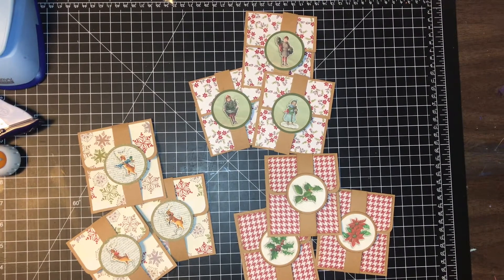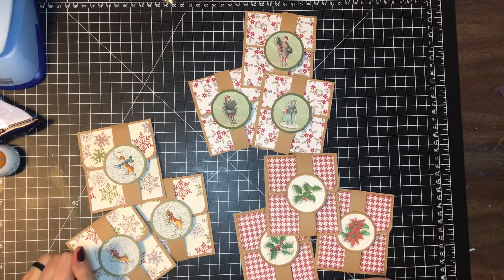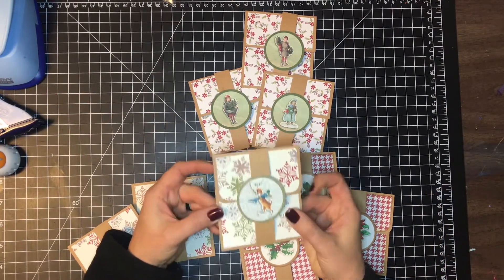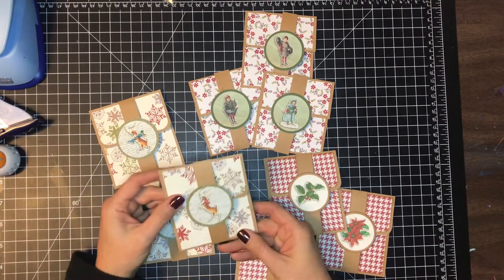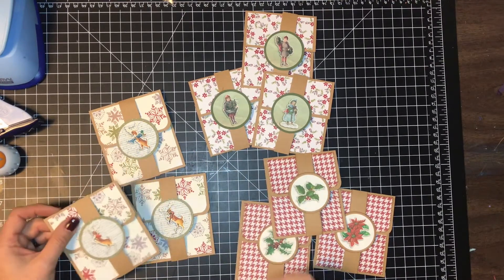Good afternoon, everybody. It's getting close to the holidays, and sometimes there are people that are very, very hard to buy for. So today I wanted to go through a little tutorial to show you how to make these little gift card holders that you can put your gift cards in to give to people. And then you've not only given them something, but you've made them something as a nice little gift as well.